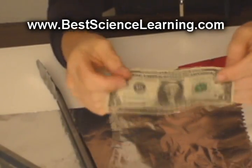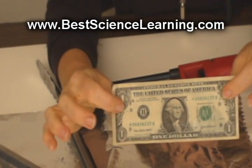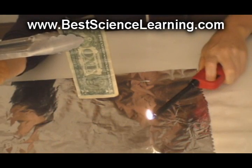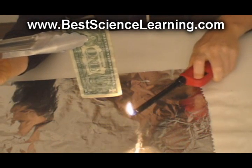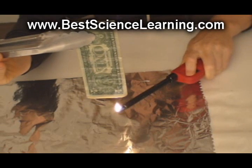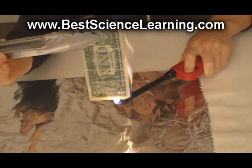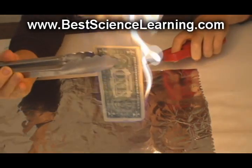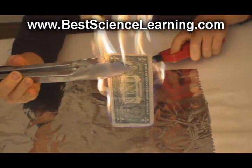The water acts as an insulating layer, keeping the dollar bill cool so it doesn't burn. The flames that you're seeing are the alcohol burning off, giving off huge amounts of heat and light. This reaction is highly exothermic, meaning that it gives off large amounts of heat and light during the combustion process.